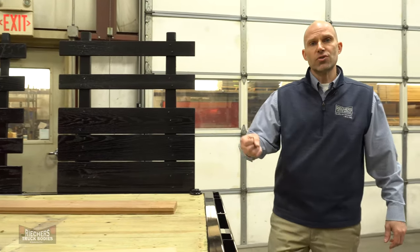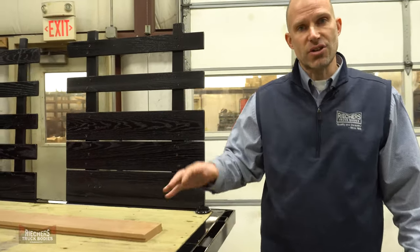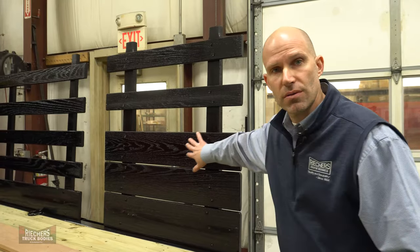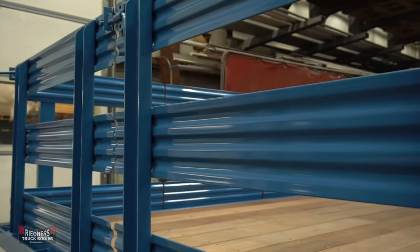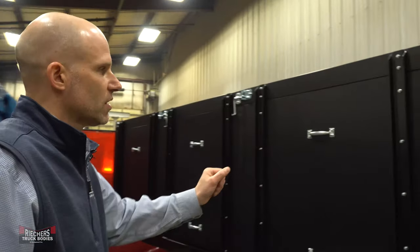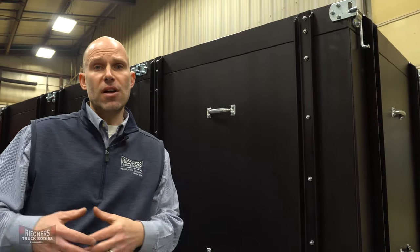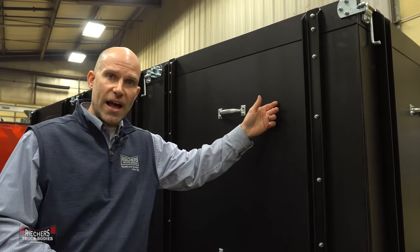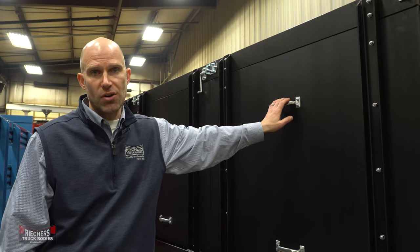At Rekers we offer three different material options for your stake sections: painted 1 inch oak, powder coated rolled 16 gauge steel, and the very popular half inch poly sections — popular especially amongst landscapers. The sections are available in slatted or solid and all come with zinc coated latch or slip-in hardware.